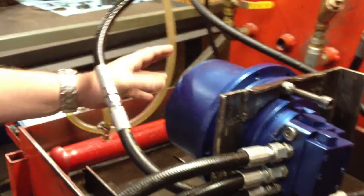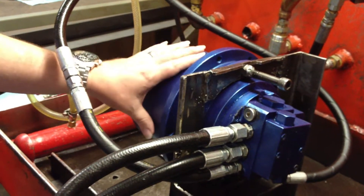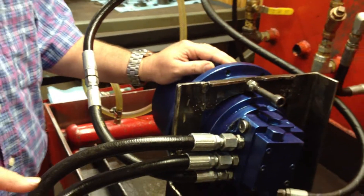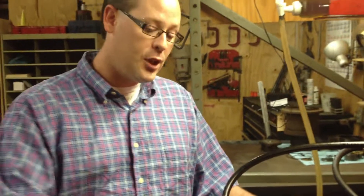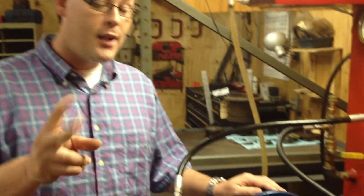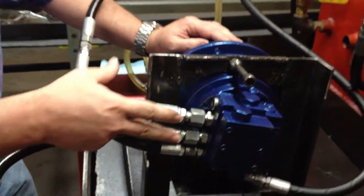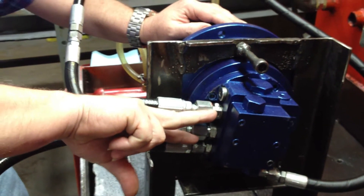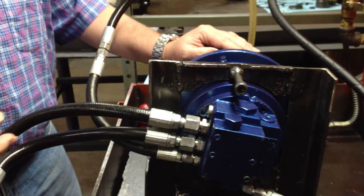The common problem is the customer receives a drive and then states that hey, my drive's spinning backwards. Well, these drives are capable of spinning either direction. If the drive is spinning backwards — if you're pushing forward on your control lever and your machine is going backwards, and you're pulling backwards and it's going forward — here's a quick fix for you. All you do is take your high pressure lines that you hooked up and just flip them to the opposite connections, and that will cause the drive to roll in the appropriate direction.